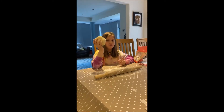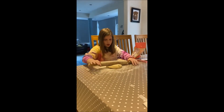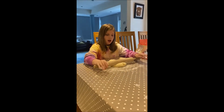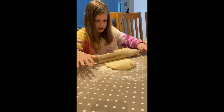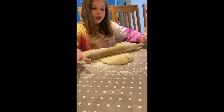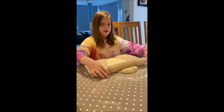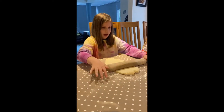Now we've got our bowl of mashed potato dough and what we're going to do is roll it out to about a quarter inch thick. You want to get it about a quarter inch thick — not too thick, but not so thin that it will crack.